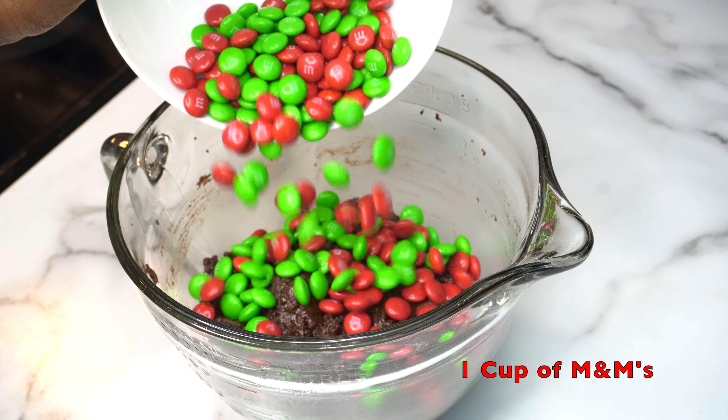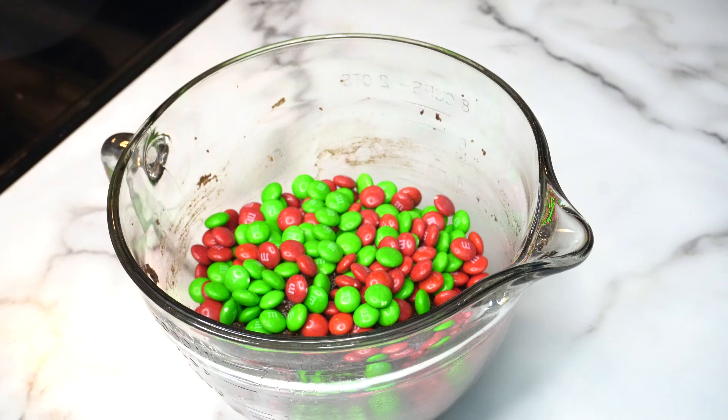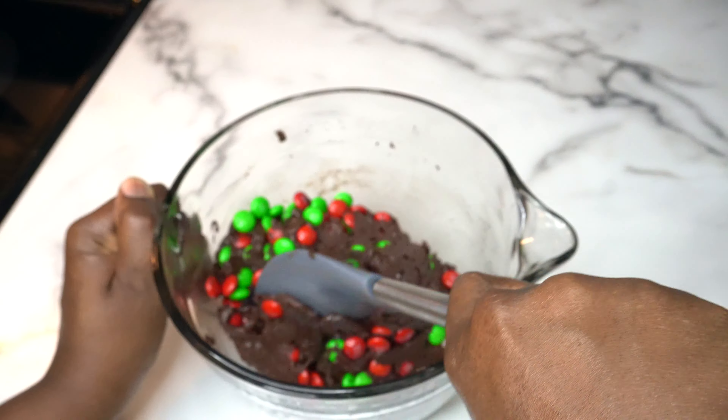Once combined, we're going to add the M&M's to the cookie dough and use a rubber spatula or a spoon to fold the M&M's into the cookie dough.